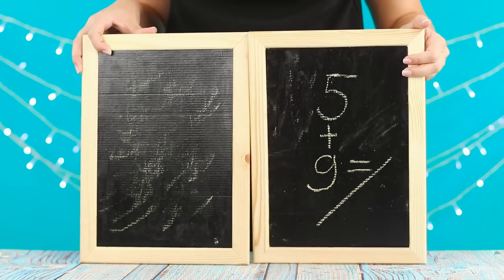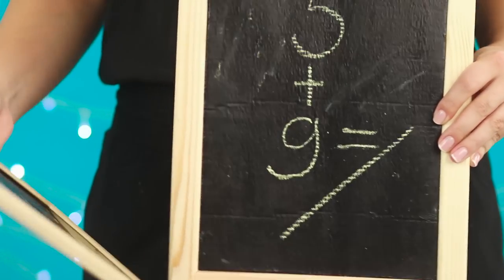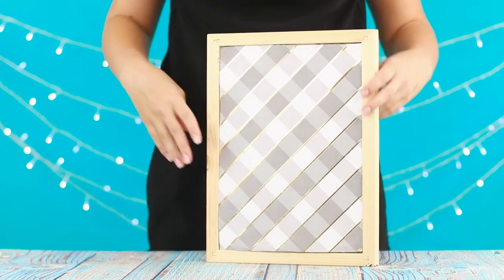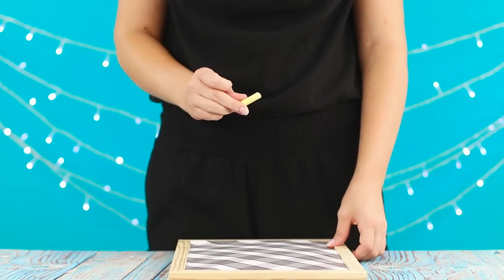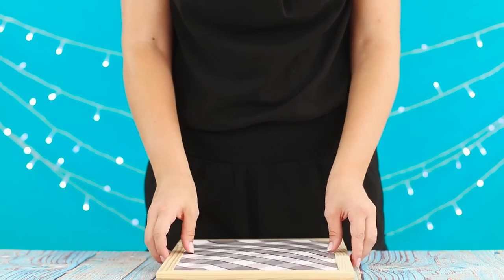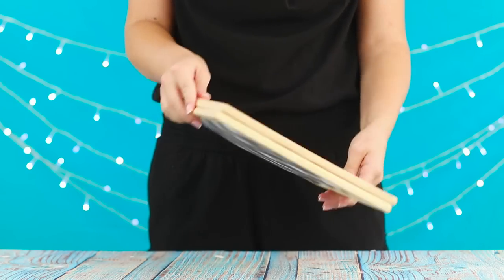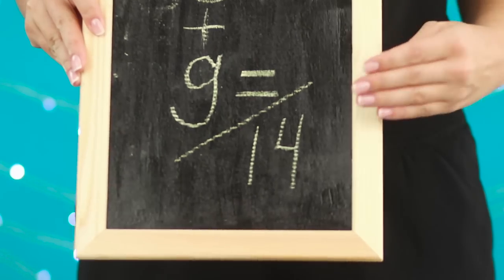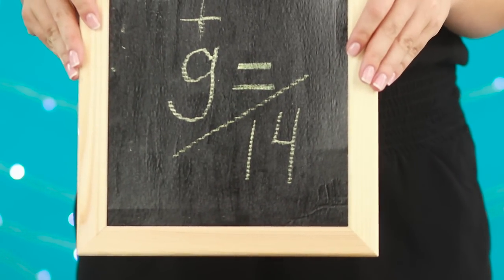Next in line is a trick with a magic board. Write a mathematical problem without an answer on a black tablet and cover it with another board on top. Put the chalk inside. Shake it! The board itself solved the problem and even wrote down the answer. How is this possible?